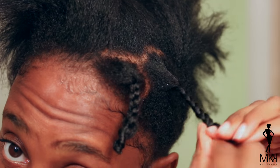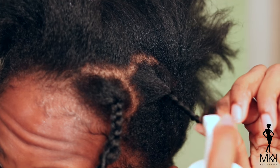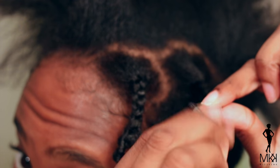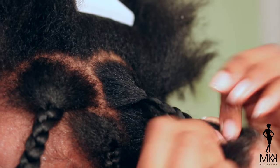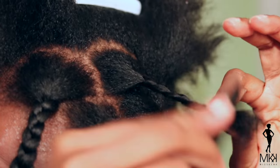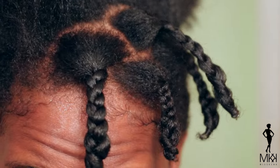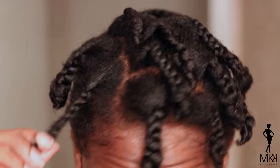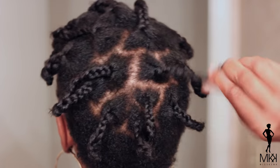And then I'm going to braid my hair down. I'm going to leave a little bit of hair out and then I'm going to twirl it around my finger in kind of a finger coil. Now I want to saturate my ends because I want to make sure that they curl nicely so that when I take out my braids I'll have a nice curl at the ends. Now that I'm done with all of my braids I'm just going to go back around and make sure that I've twirled my ends nicely and that everything is curled nicely.